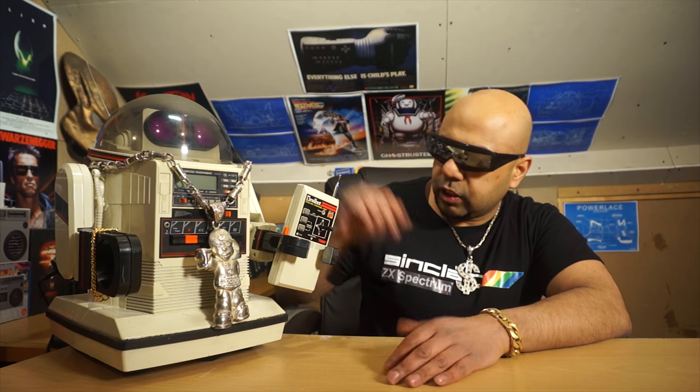Now I can live that dream — I've got one! I bought this on eBay for about 40 quid — 40 pounds sterling — which is roughly 55 to 56 US dollars.